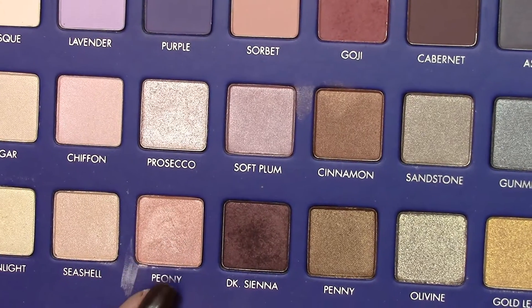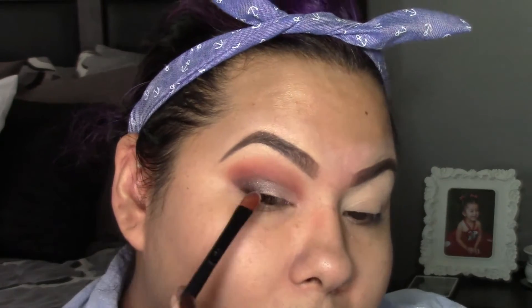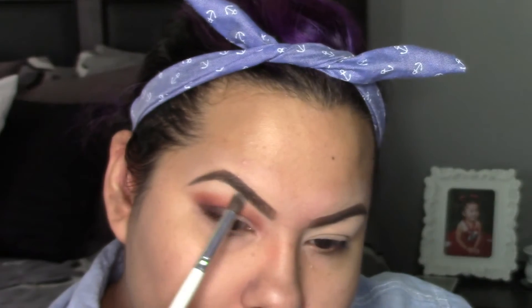For the rest of the lid, I'm going to be applying the shade peony, starting from the inner corner to the center until it meets with dark sienna, then going back with the ELF angled brush to blend those two so there are no harsh lines between them. To highlight under my eyebrow, I'm going to be using the shade porcelain.